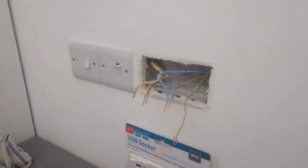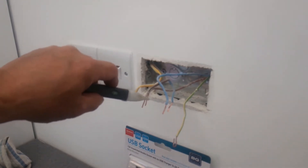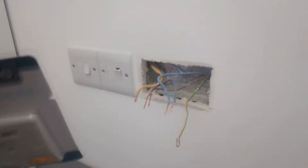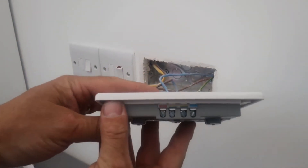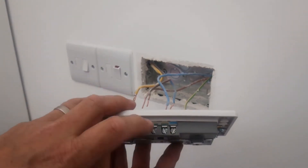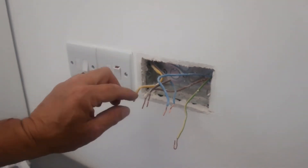We just disconnect this here. With this we can then double-check to make sure the circuit is turned off — it's a dead circuit, there's no live current going through the cables. On here it's got brown, blue, and the two earths in the middle. So this is your live, that's your neutral. They're quite close together and not very deep, so it might be necessary just to trim them off slightly.